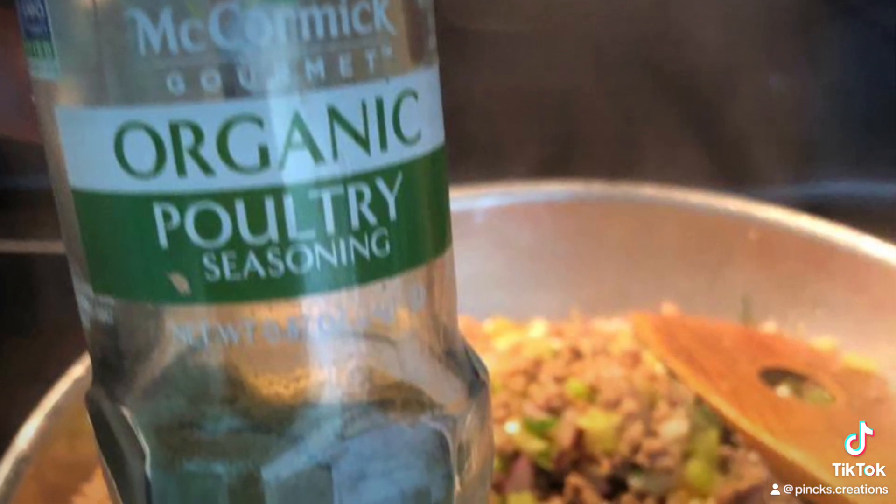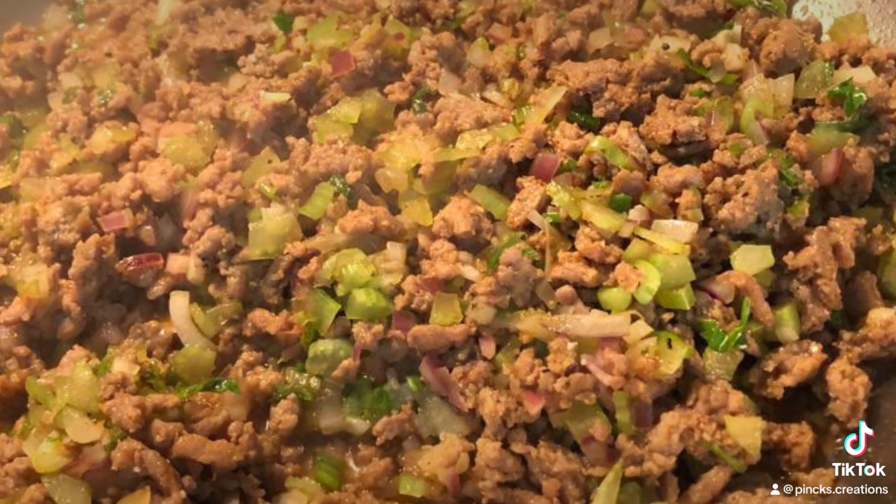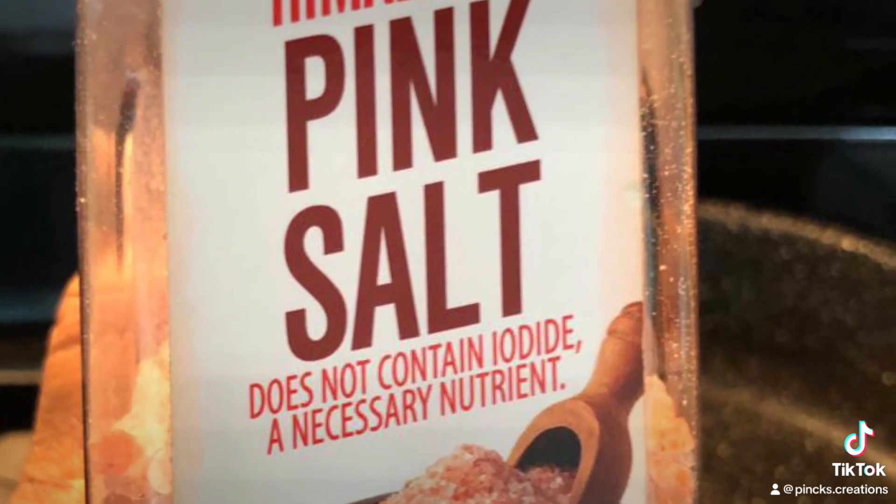I used three tablespoons of coconut amino, three tablespoons of Mrs. Dash garlic and herb, and lastly three tablespoons of McCormick poultry seasoning. I then added in my diced veggies.